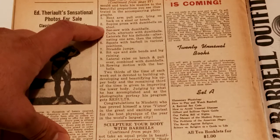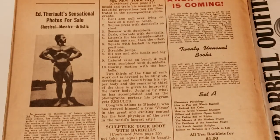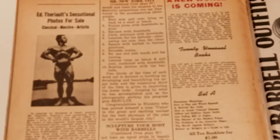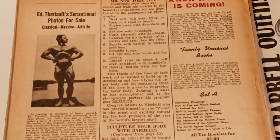The supine press with dumbbells on a stool. A lot of people don't know what this actually might mean. The supine press is otherwise known as the bench press — it's a chest exercise. In this case, it would be known nowadays as the dumbbell bench press.